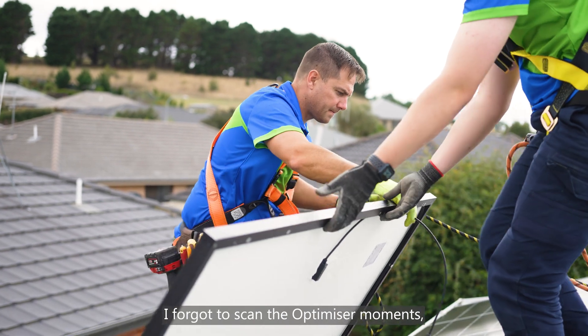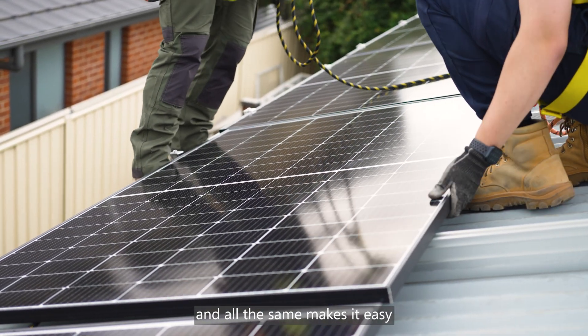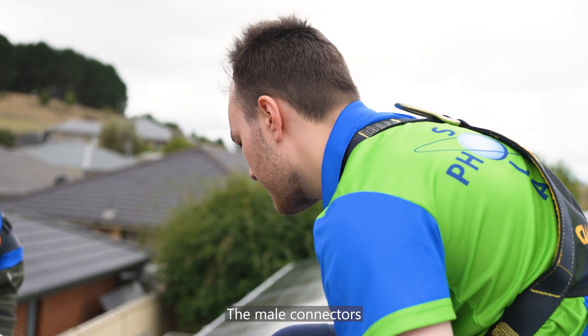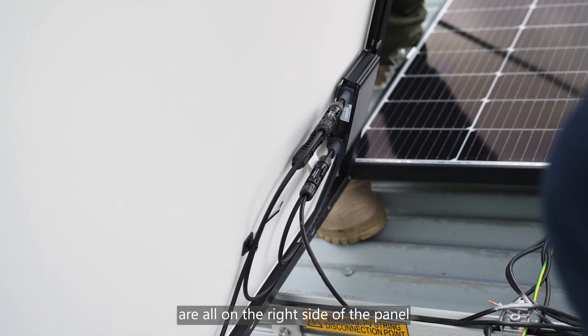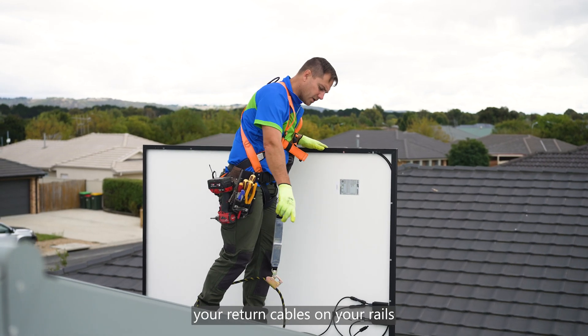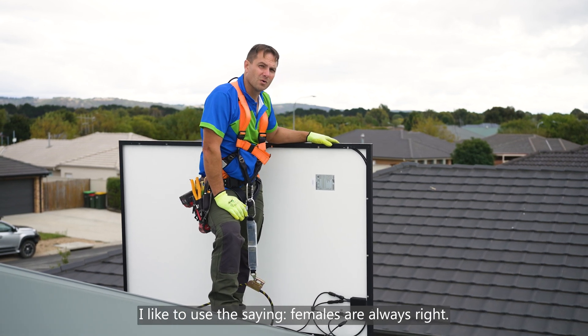It works out every time — I never forget to scan the optimizer. Having the panel wiring pre-clipped and all the same makes it easy to design a raise. On these panels, the male connectors are all on the right side of the panel when facing the panel from the front. Therefore, when you're running your return cables on your rails, I like to use the saying: females are always right.